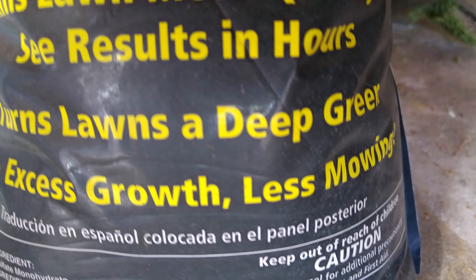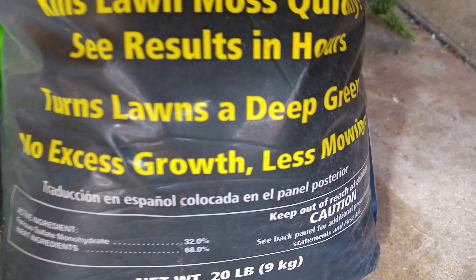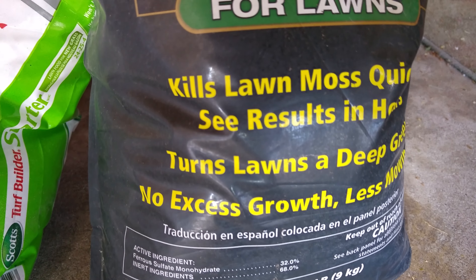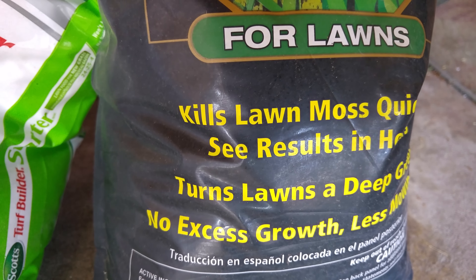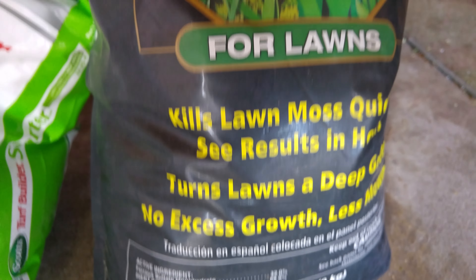It even tells you right here: turns the lawn deep green, no excess growth, and less mulching. I use this all summer and I don't have to cut my lawn as much, and it maintains a nice dark color. This is key, guys.